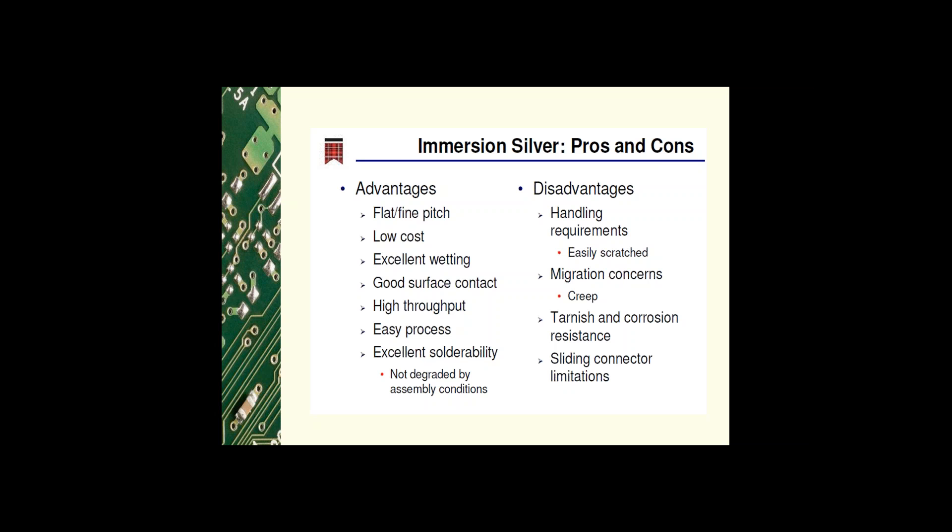The disadvantages of immersion silver include handling requirements — silver is very easily scratched, so you have to be very careful and use gloves when handling the panels. There are migration and corrosion concerns due to quick intermetallic and tarnishing. Silver is very easily tarnished and prone to sulfur and chloride conditions that will tarnish and corrode the surface finish. It is also limited when using slider connectors.